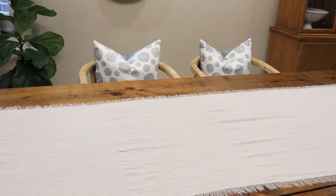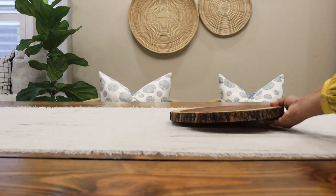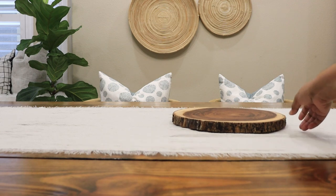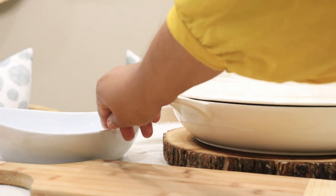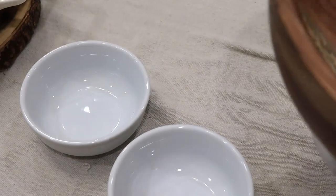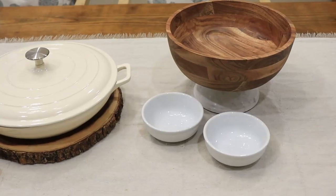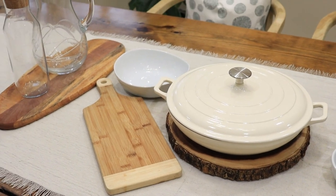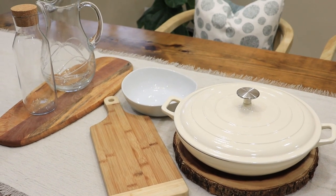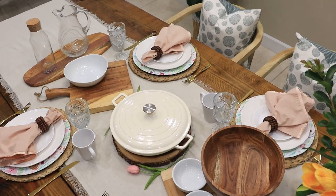Whether I'm serving food on a buffet or family style, I always start by thinking about what we're going to eat. Once I decide on the menu, I can start selecting all of my serveware. Since this is family style, I'll play around with placement and make sure everything fits — it's a great opportunity to let the food do the decorating. Think about using all of your favorite wooden boards and platters to make it look really beautiful.